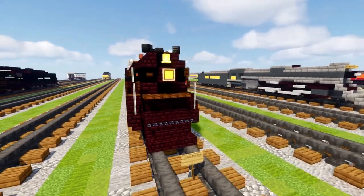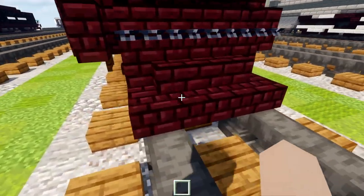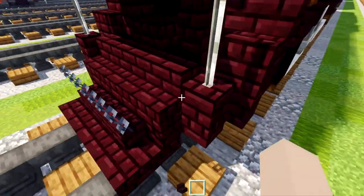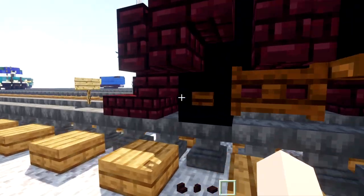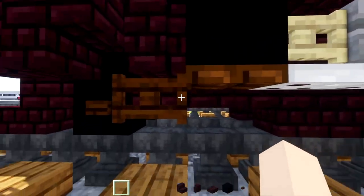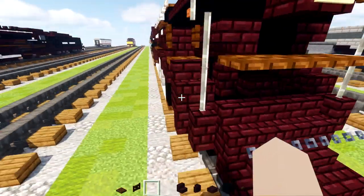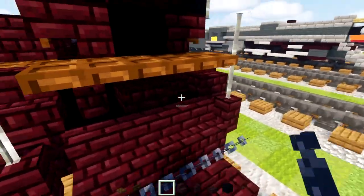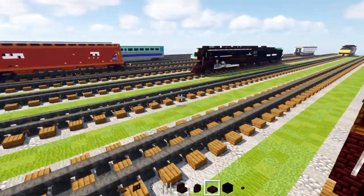Alright, let's begin the tutorial. First off, we're going to grab some materials: nether brick stairs, nether brick wall, nether brick slab, black concrete, dark oak button, dark oak trapdoor and fence gate. We'll also take a chain and an iron bar. That's it for now.